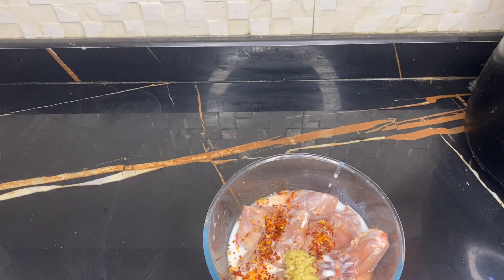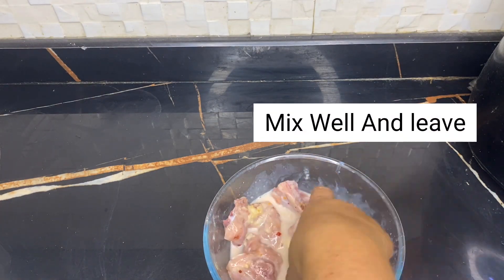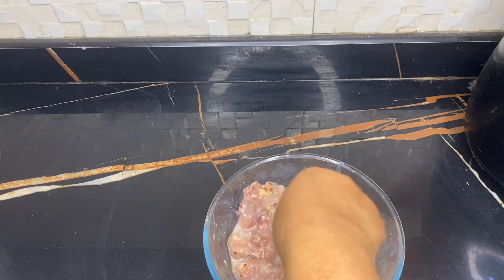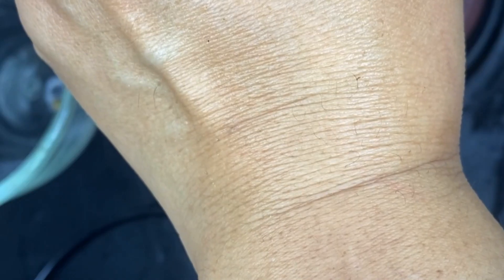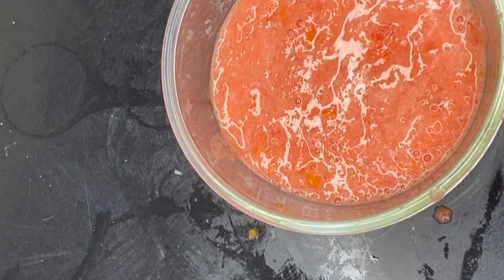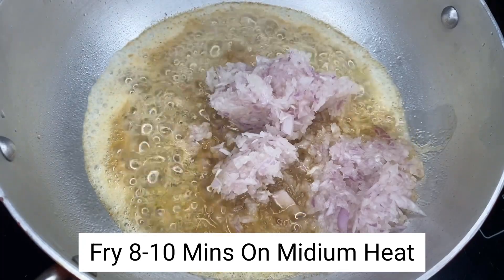Also add 1 teaspoon of Deggi Mirch powder to the marinade ingredients and mix it all together with the chicken.